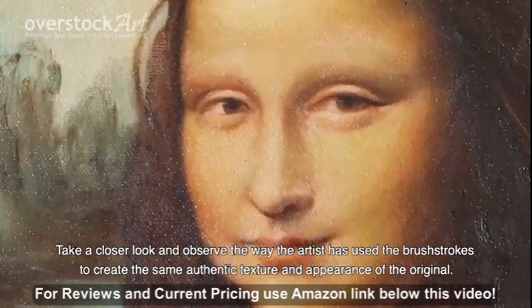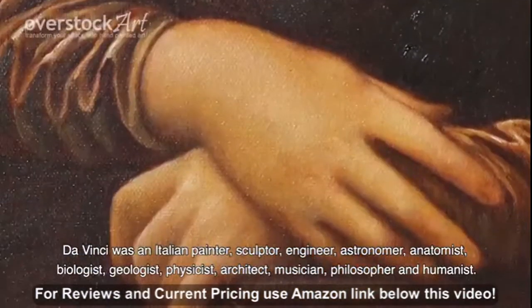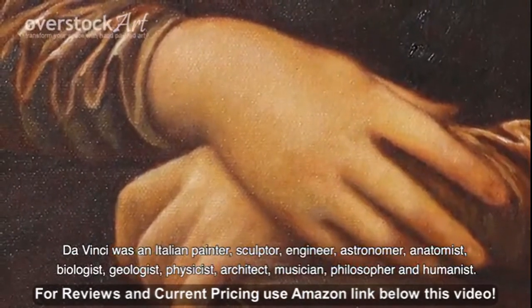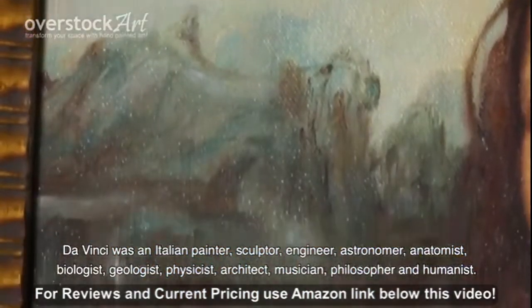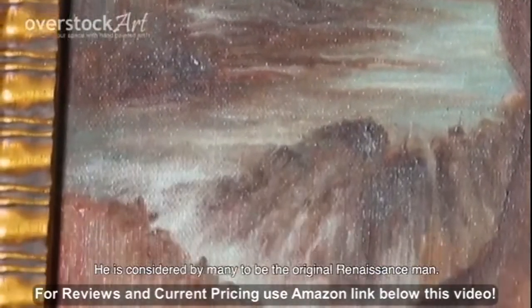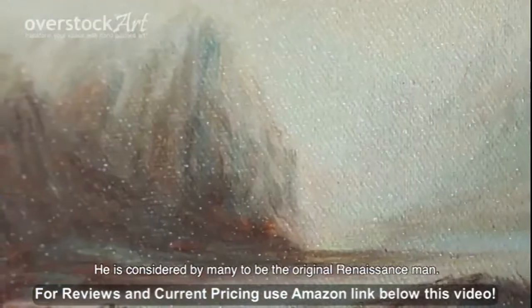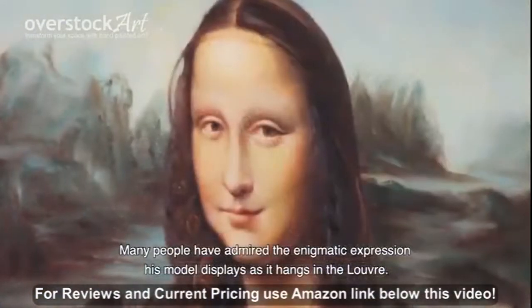Da Vinci was an Italian painter, sculptor, engineer, astronomer, anatomist, biologist, geologist, physicist, architect, musician, philosopher, and humanist. He is considered by many to be the original Renaissance man. Many people have admired the enigmatic expression his model displays as it hangs in the Louvre.